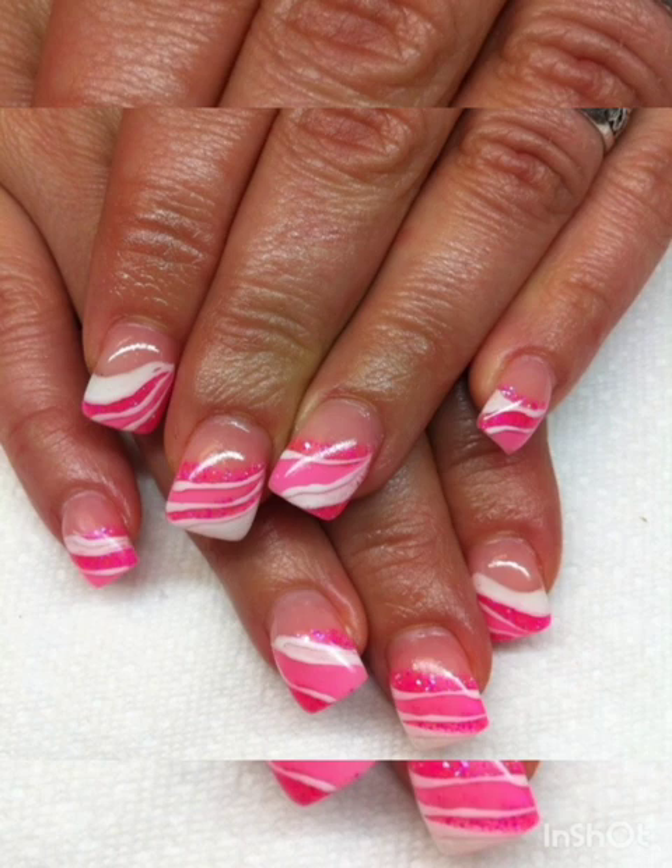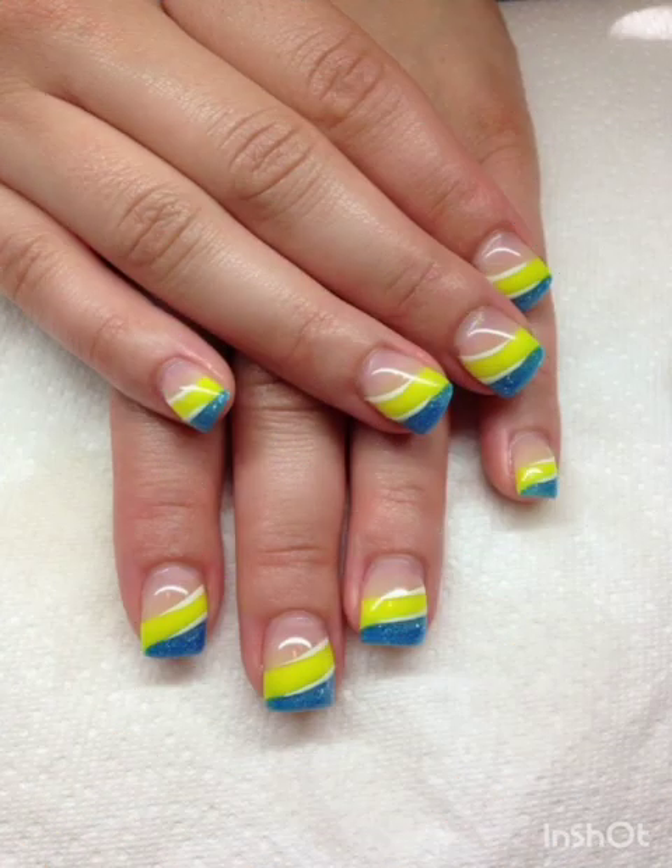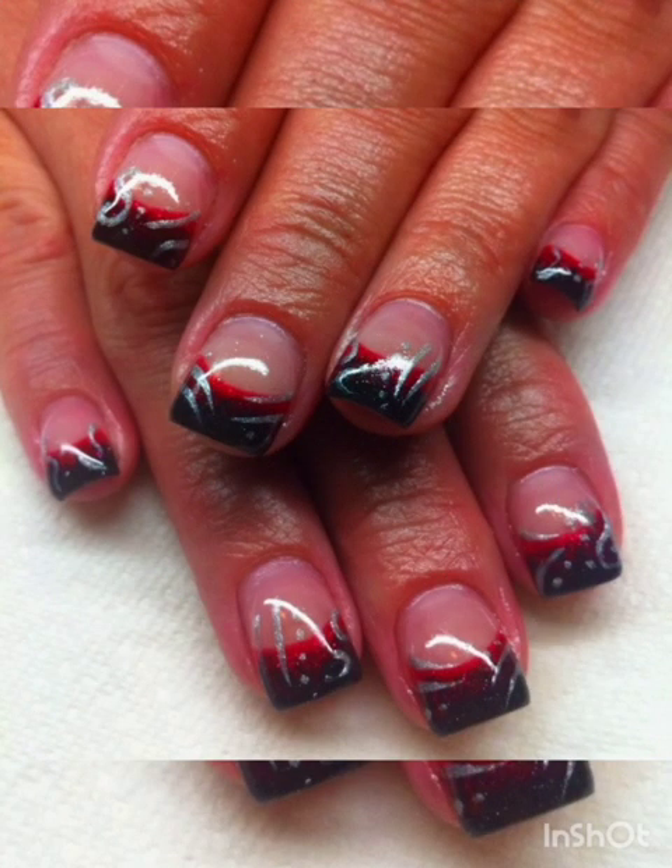Create a captivating ombre effect on your flare nails by blending two or more complementary colors. Ombre nails offer a unique and eye-catching appearance. Experiment with various color combinations and techniques to achieve the perfect look.